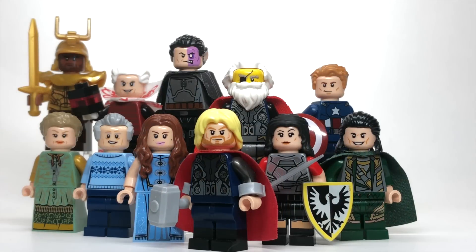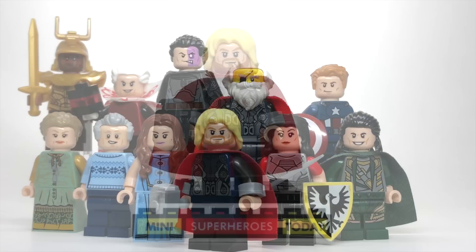So in today's video, we've gotten to Thor The Dark World. I can't believe how long we've been on this road to Avengers Endgame, and we're not slowing down any time soon. So before we let too much time pass here, let me jump in and show you how to build the characters from Thor The Dark World using 100% official LEGO pieces. Let's get started.